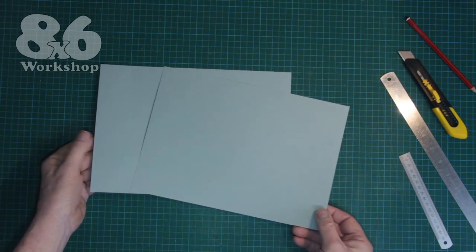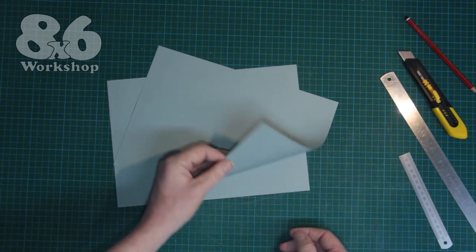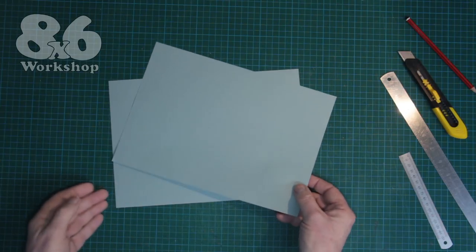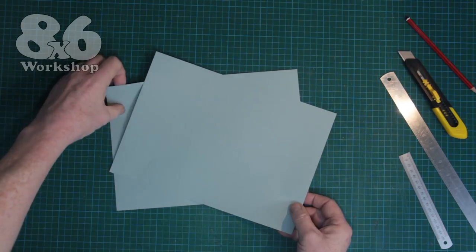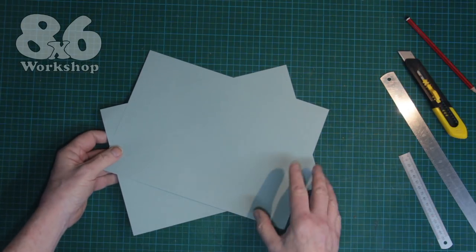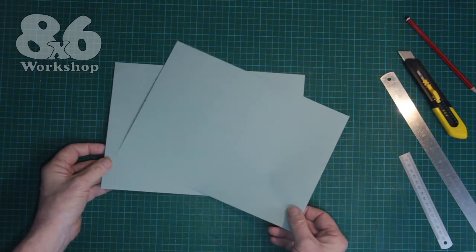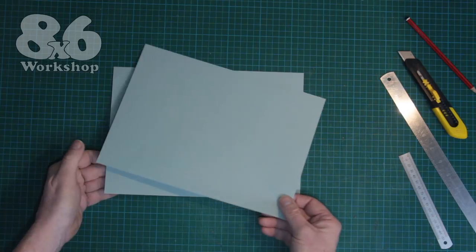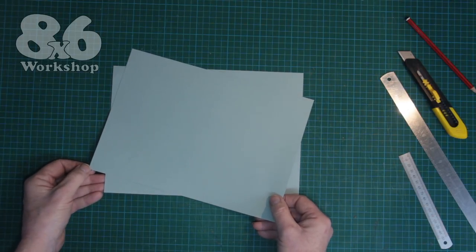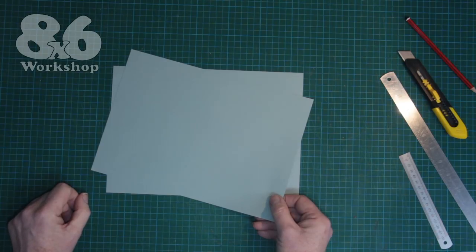I'm starting off with two A4 sheets of paper — just normal everyday paper, nothing special about it. It's pale grey because it's easier to see when I'm folding it for the video, but apart from that it's just ordinary everyday paper. You can also use letter-sized paper; in fact that will give you just a slightly larger box.